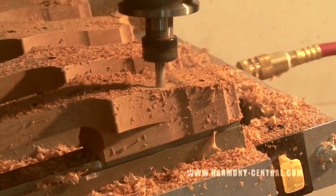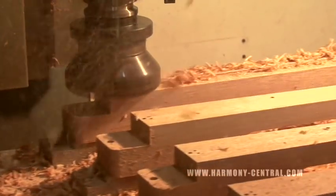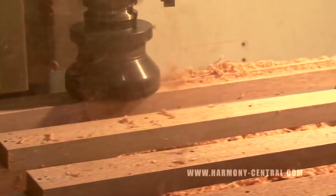Tuner holes are drilled, tuning peg holes are drilled. Then it does a fly cut that takes that mahogany strip down so the truss rod is now glued into the neck.